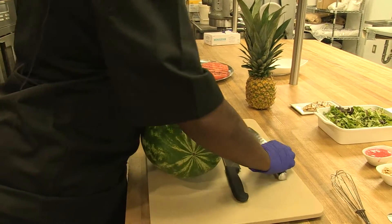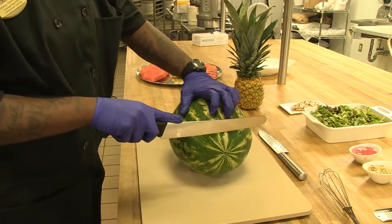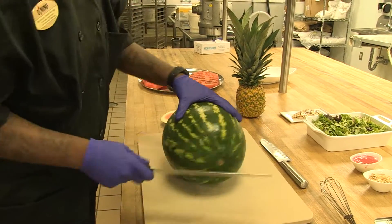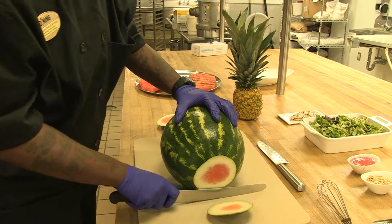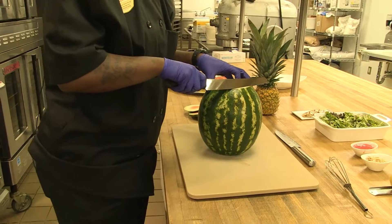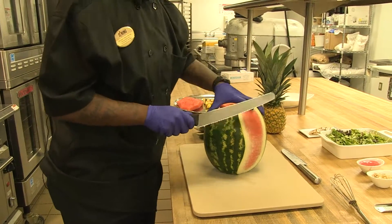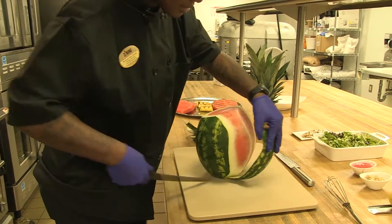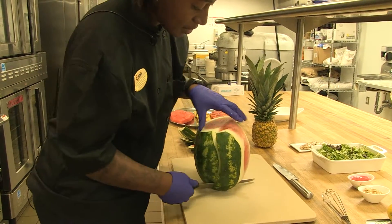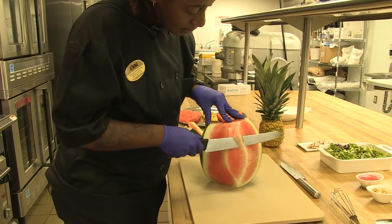Now we're going to trim a watermelon. A trick a lot of people don't know is it is a lot easier to trim a watermelon with a serrated knife. You cut the end off and cut the other end off. If you're not comfortable, you can always cut it in half. I'm comfortable doing it this way. You just go along with the natural shape of the watermelon to get the rind off. If you don't get the rind off the first time, you can go back over where you see the white and get it off.